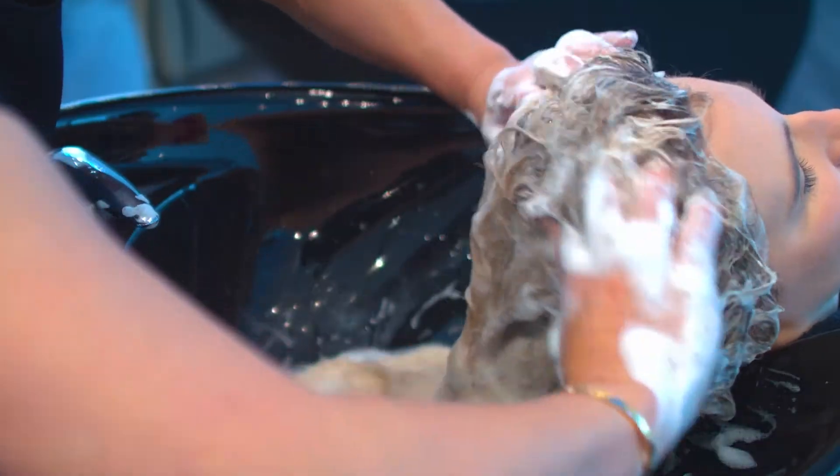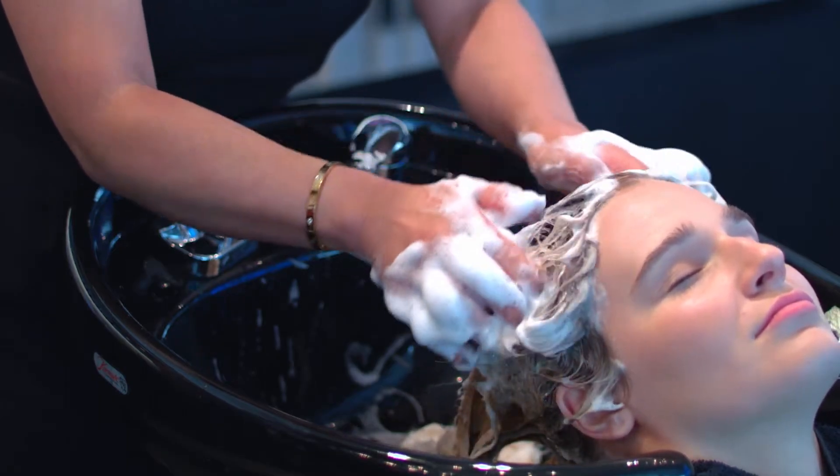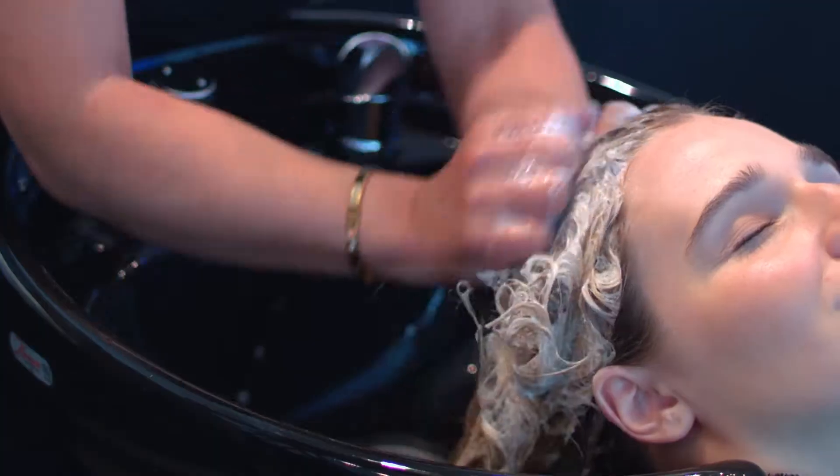We are using three primary motions throughout this shampooing technique: zig-zag, interlocking, and circular.